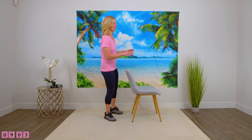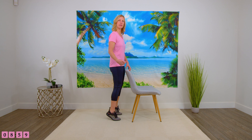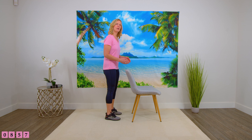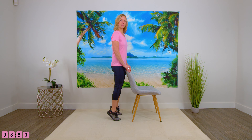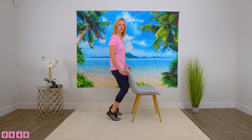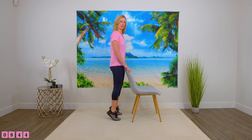We're going to start with our calf raise. Holding on to the back of your chair, lift the heels as much as you can with feet shoulder width apart. We're going to bring those heels up, keeping the legs fairly straight. You're not bending the knees because if you're doing that, your calves aren't getting the workout. So keeping the legs straight, heels up.